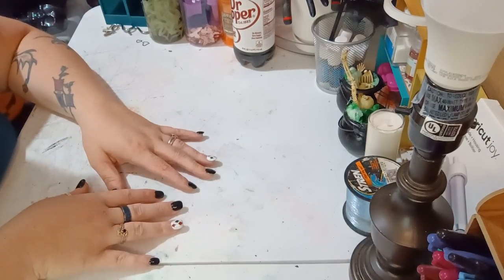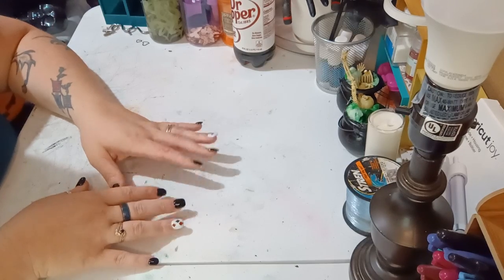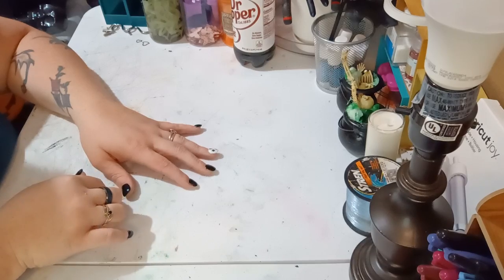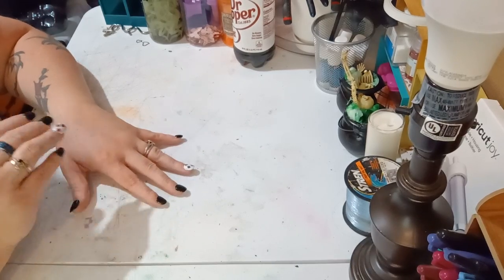Before we get started, I just want to remind you — if you follow me on social media, the links are down below — you'll have seen a list of everything needed for today's project.